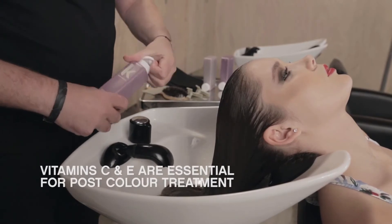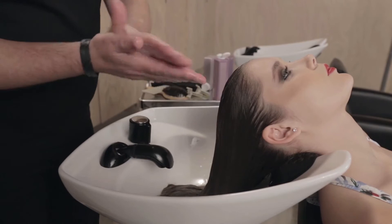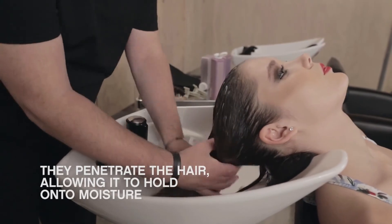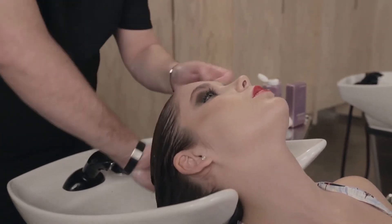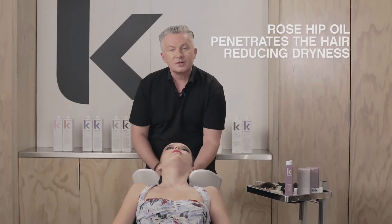Microcapsules explode on contact, energising the vitamins, adding strength, vitality and shine. Rosehip oil penetrates the hair, moisturising and reducing dryness.